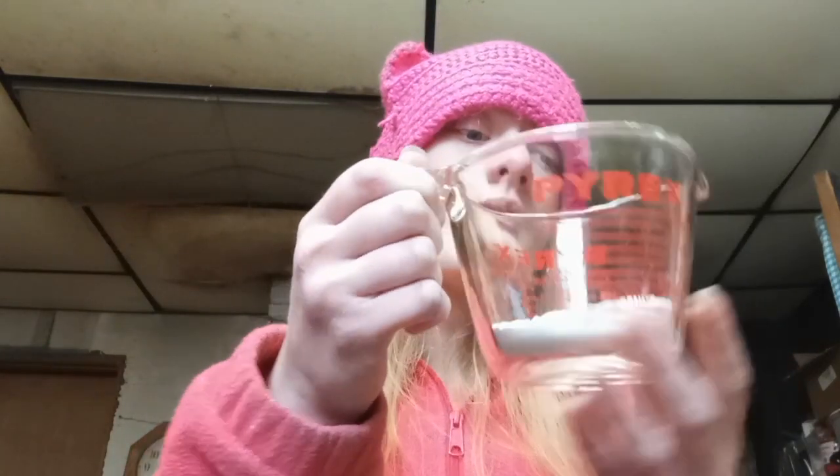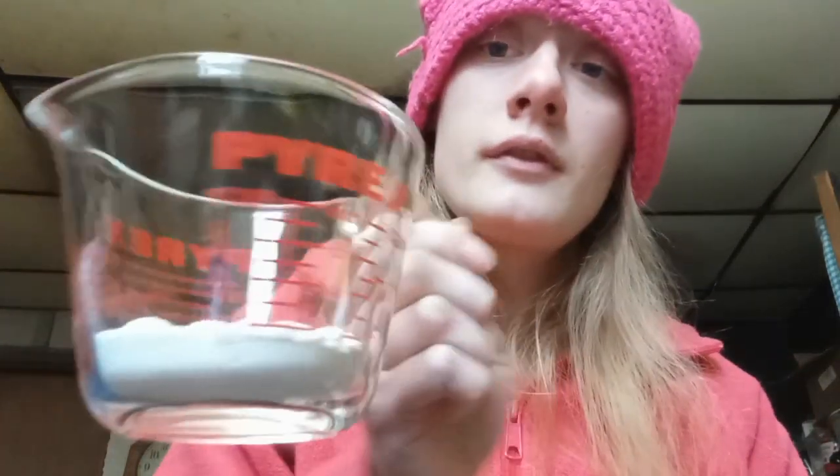First we start out with a microwave safe mug, and I find that these tall skinny microwave safe ones work the best. The first ingredient is one fourth cup of flour and we're going to put this in our mug. We're gonna put all the dry ingredients in here and then mix them together. Next is one and a half teaspoons of sugar.